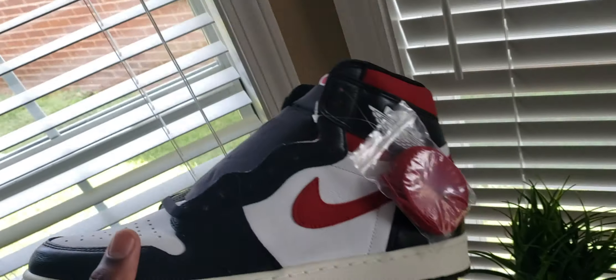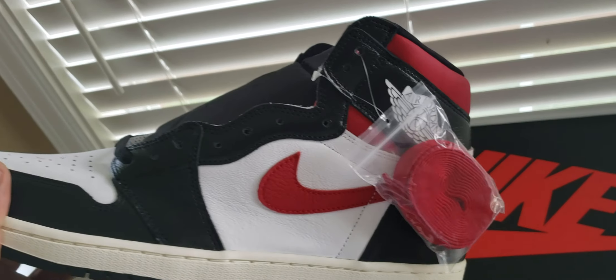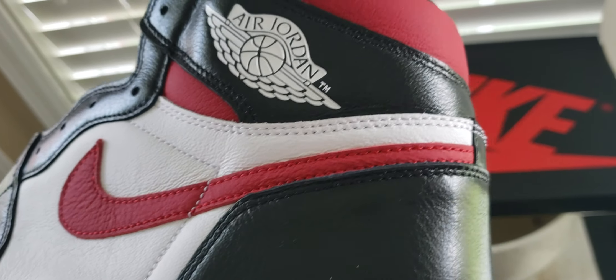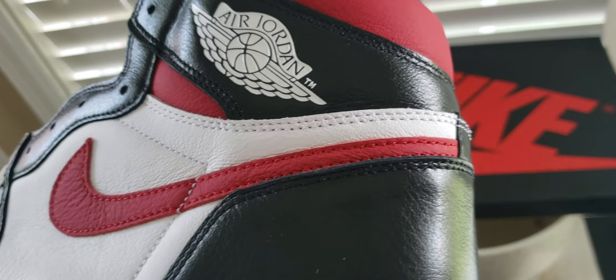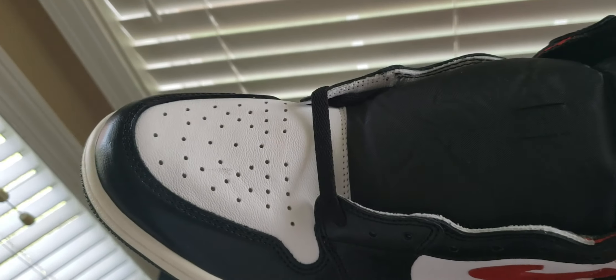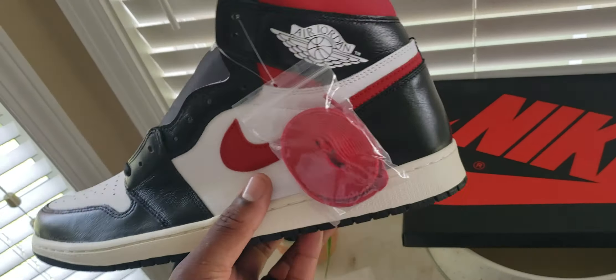Let's see what we're working with here. The Jordan 1 gym red — nice. We got sail on the bottom, that's shiny. Black leather on the toe box, got a leather Nike sign here. I'm not a huge fan of that shiny black leather per se, and we got a definite mark right there on the toe box — that's kind of obvious. There are spare red laces.